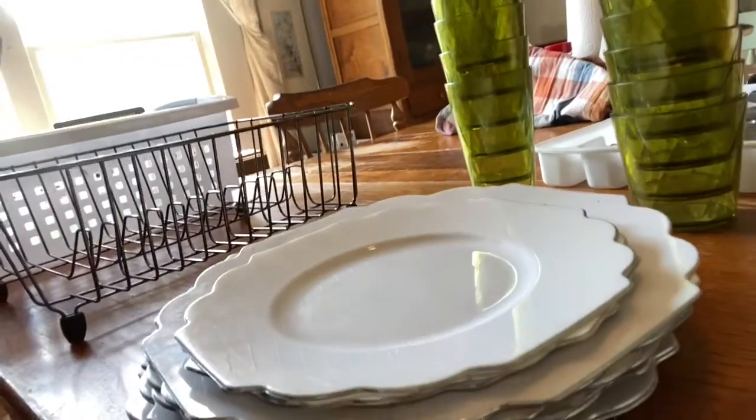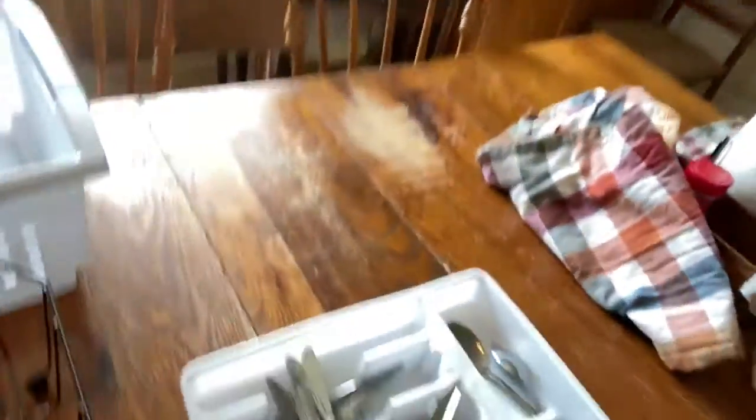I like to do a lesson with my students that work with commercial dishwashers using these specific trays. I've got a stack of plates, a stack of cups, and some silverware.